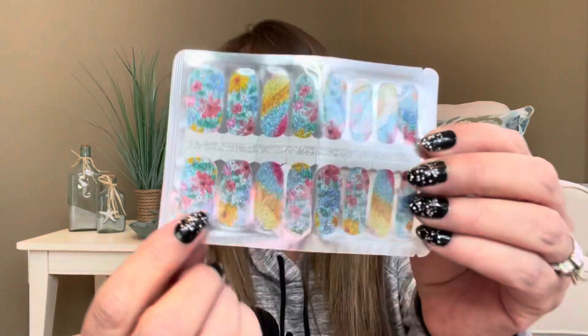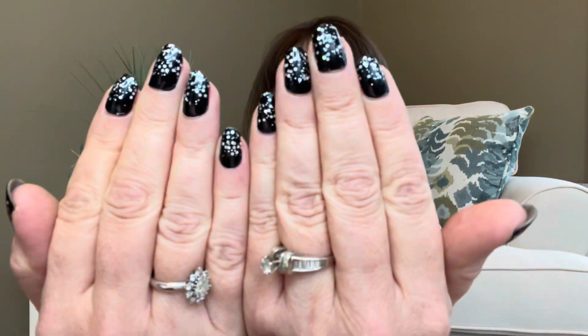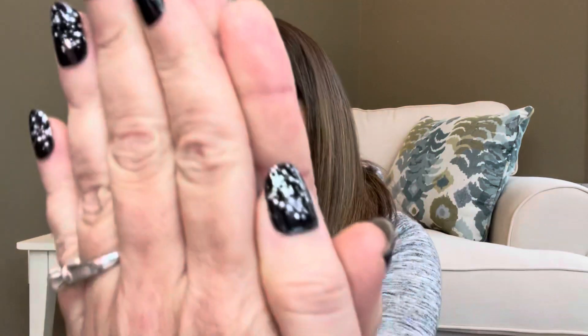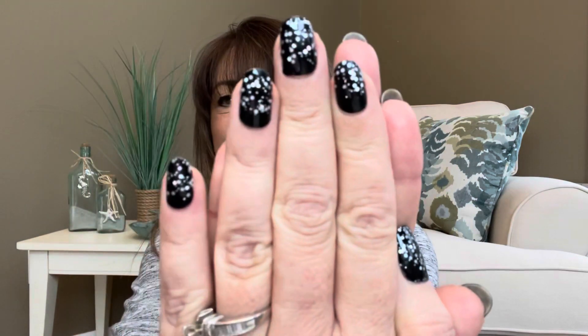Just a quick reference — I forgot to show you, but I did my nails! This is actually an older version I already had in my stash, but I thought these were really cute. I got them so they would kind of match, but look at how nice they look — can you really tell they're nail strips? I don't think so. So I did my nails.